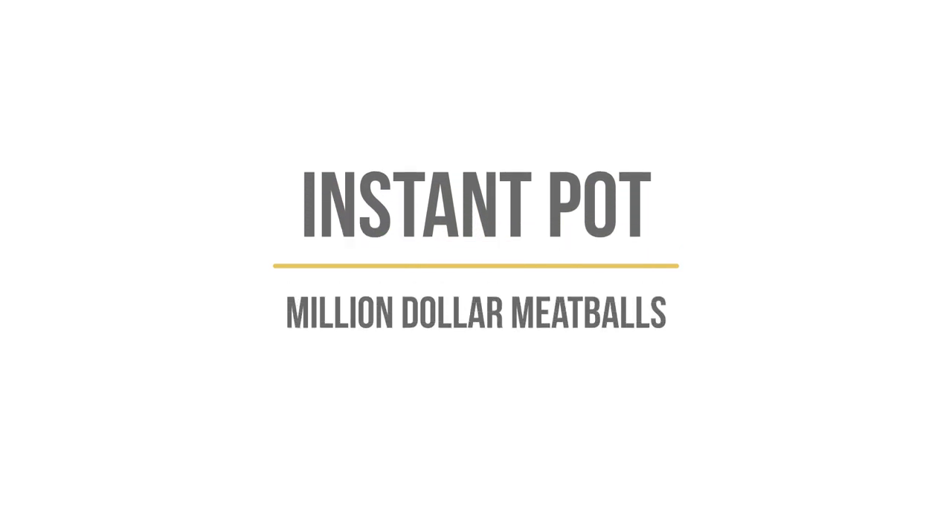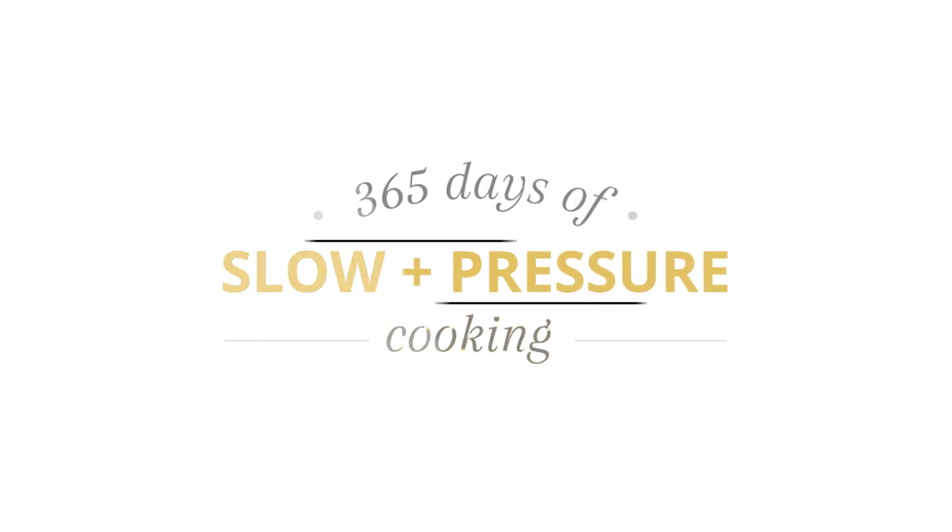Today I'm going to be showing you how to make Instant Pot Million Dollar Meatballs. I'm Karen Peterson and I show you how to do Instant Pot stuff here on YouTube. Today I'm going to be sharing one of my favorite recipes — a new recipe from my blog 365daysofcrockpot.com. We loved it so much that I want to make it again and show you exactly step by step how to do it. It's a super simple recipe and you might already have all the ingredients at home. So let's get started.